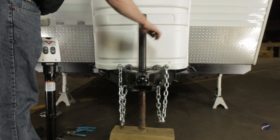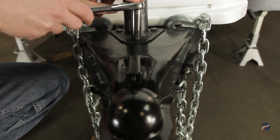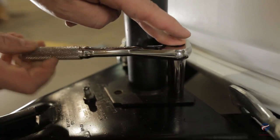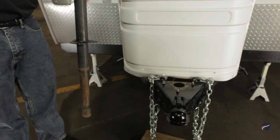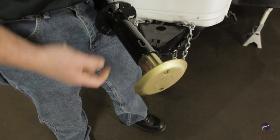Retract the current jack and remove the block. Unbolt the current jack and pull it straight out from the coupler. Detach the drop leg from the jack by removing the linchpin and sliding it out.